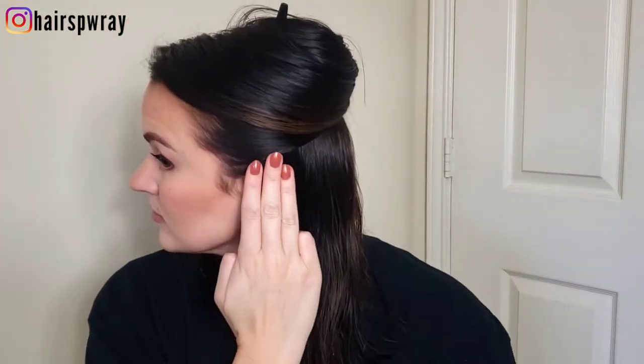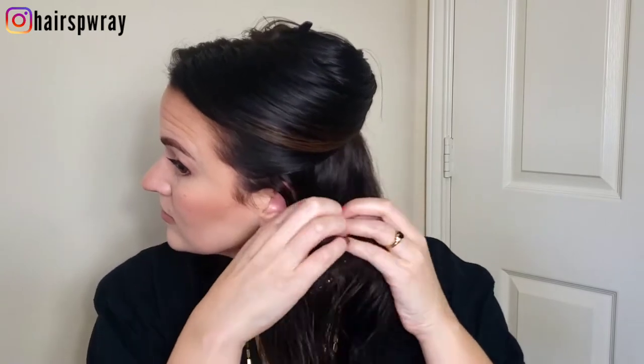Taking about a three-finger wide section, I'm going to separate it, run my fingers through, and begin folding it like an accordion, resting it in the palm of my hand and hitting it with about 10 to 15 seconds of heat. I'll drop it down — and look at that! For the next section, I'm going to pull it off to the side to make it easier to reach, accordion fold, and again hit it with some heat.